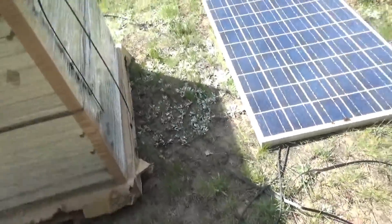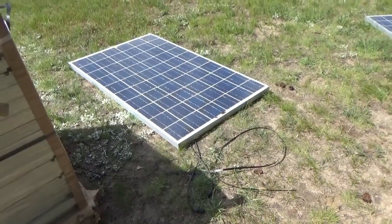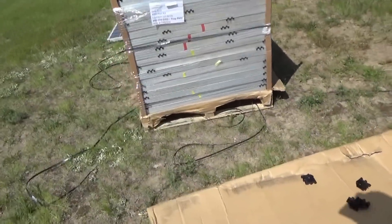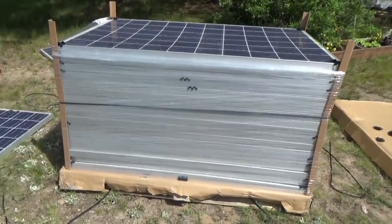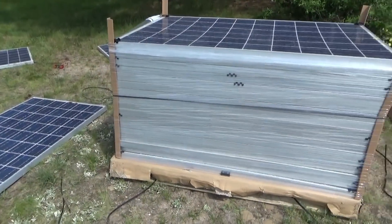I've got to cover these up and get back to the office. That's it for now — but it's really exciting. Up to 5,000 watts of solar panels at the off-grid homestead. I'll talk to you all later.